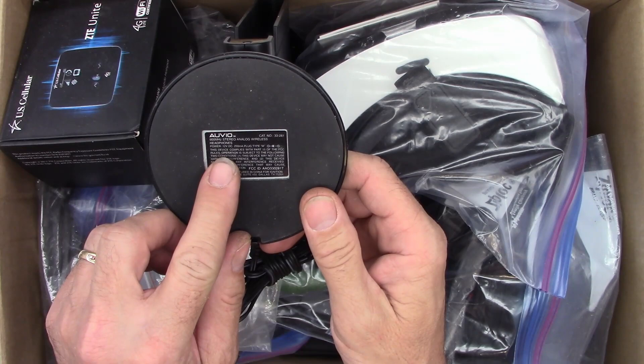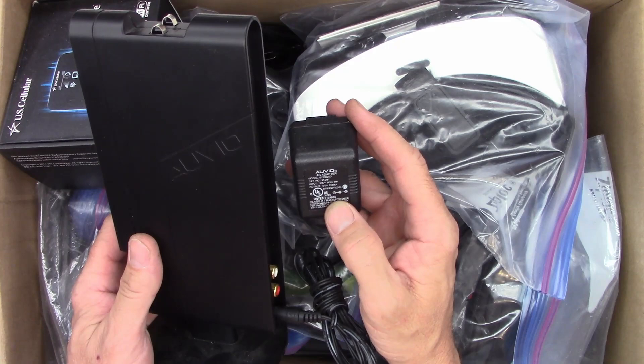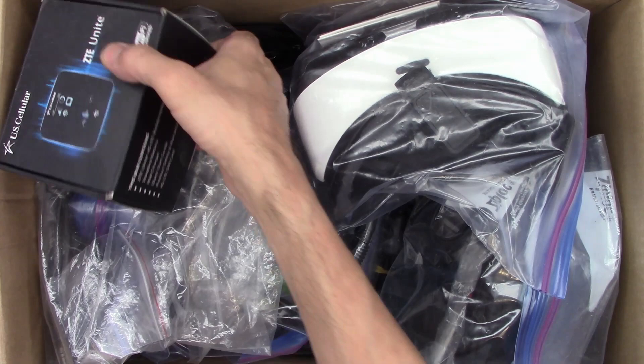AUVIO — looks like 900 megahertz stereo analog wireless headphones. That's obviously the transmitter. It has a little wall wart, 12 volts, 250 milliamps DC output. We'll set that aside.